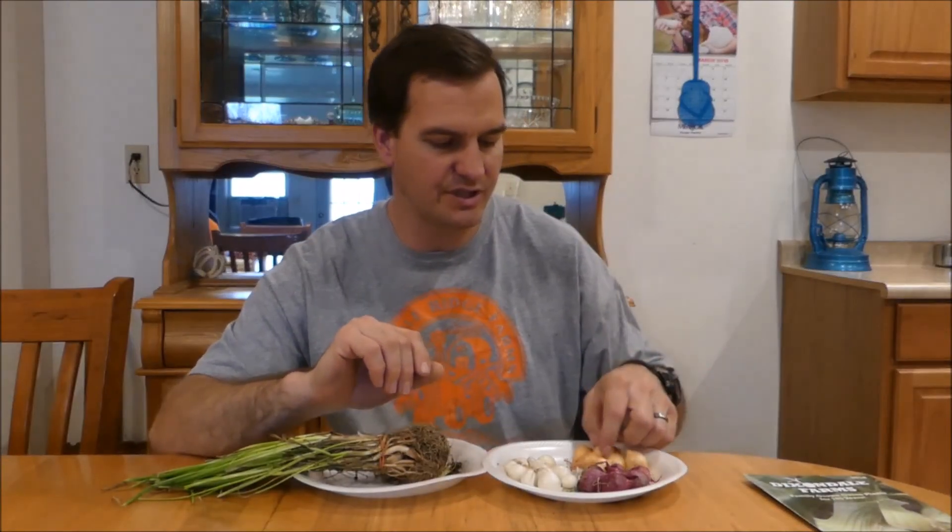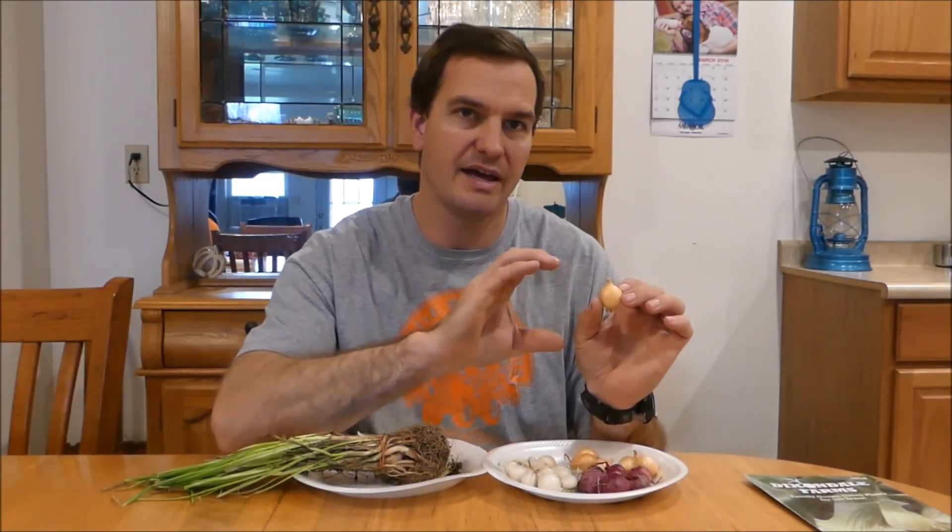One other thing my research indicated is that if you plant a round onion set, you will get a flatter onion, whereas if you get a more teardrop-shaped one, you'll get a rounder onion. Thank you for watching. I hope it was helpful and informative, and I hope you learned something about onions. See you next time.